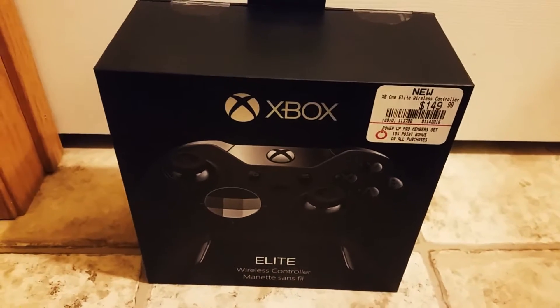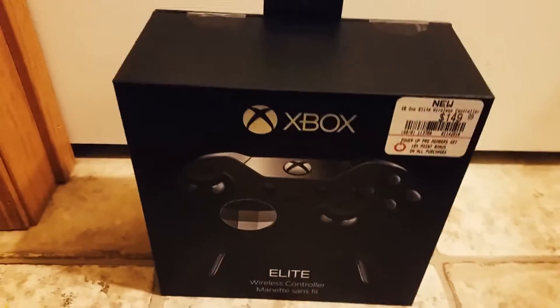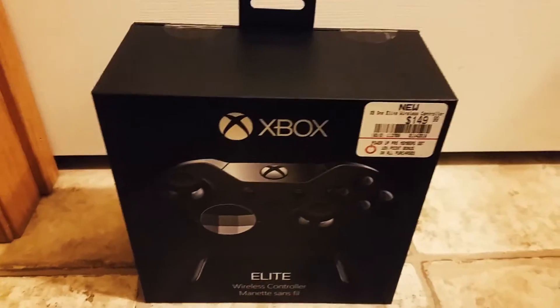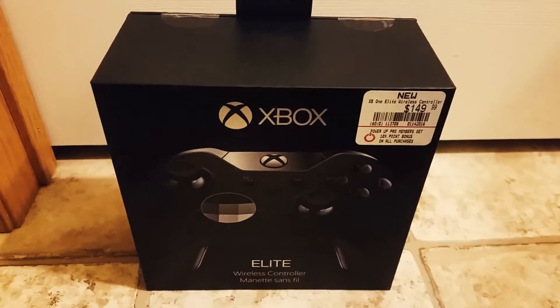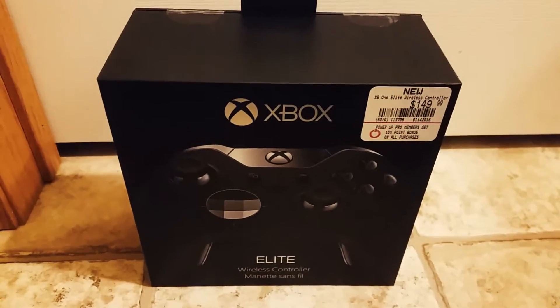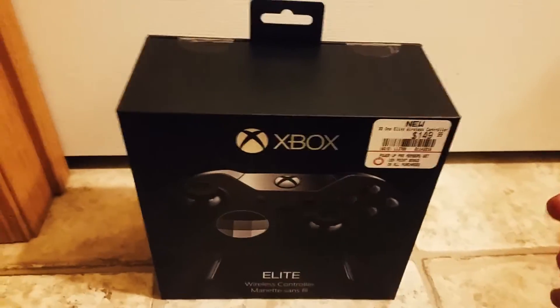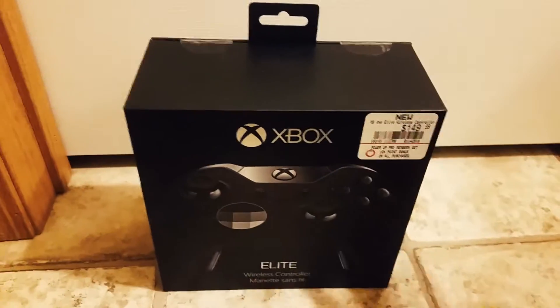What is going on guys, McCavityCat here coming at you today with an unboxing video for the Xbox One Elite controller. I just picked this up, searched around for two hours probably to actually find a store in my town that had this in stock. I have cut along the box so I could open it with one hand since I'm using a camera.